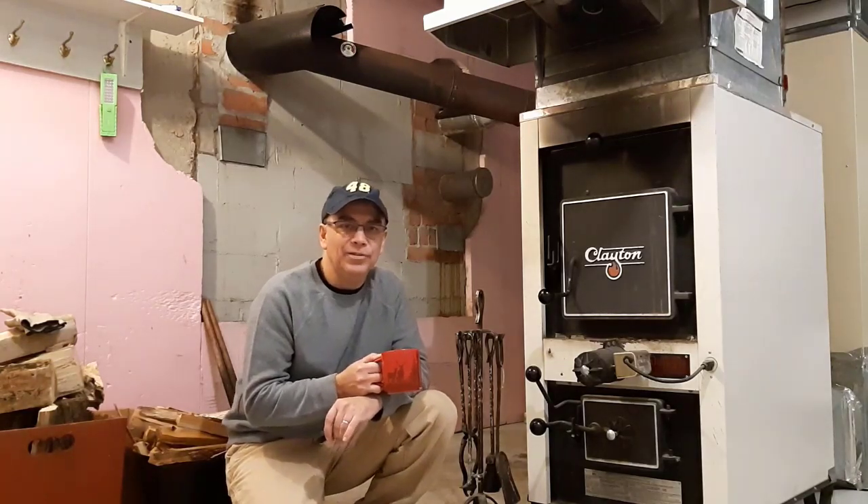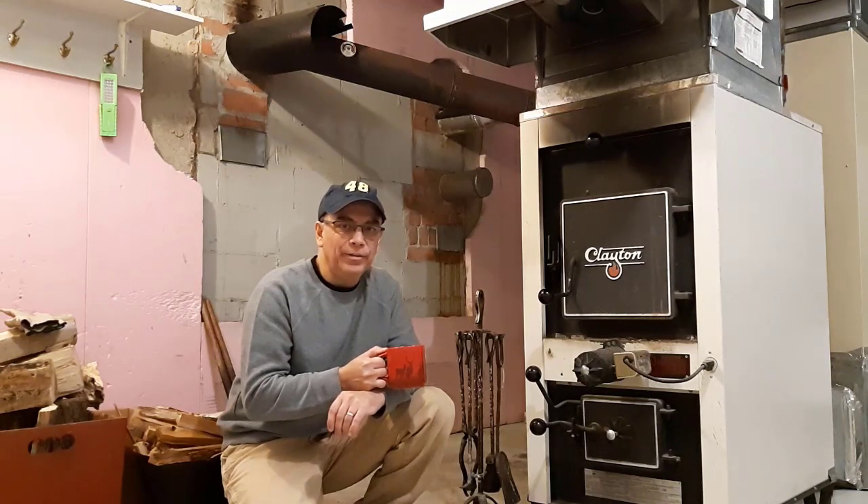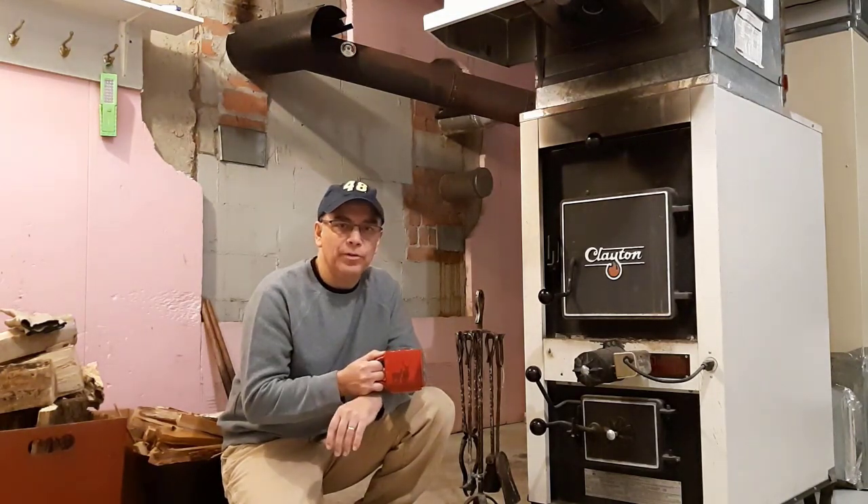Good morning. It's early. I have a cup of coffee on the go, and this is something I do first thing in the morning.